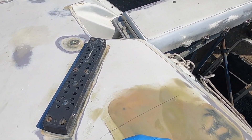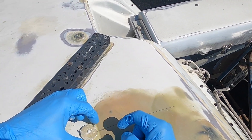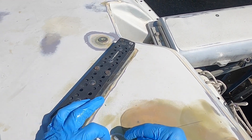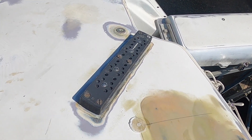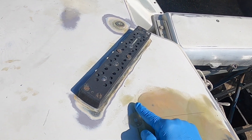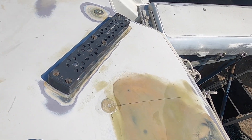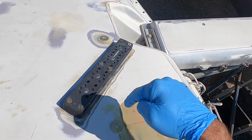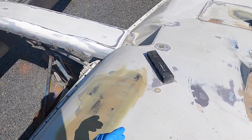First up, we're going to make our jib fairleads. We are deleting the jib track, and right here we're going to install loading ring jib fairleads. Once this dries we're going to come back and drill it and line the hole with a composite tube.